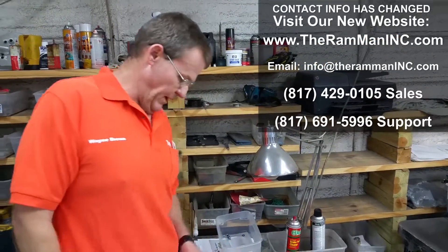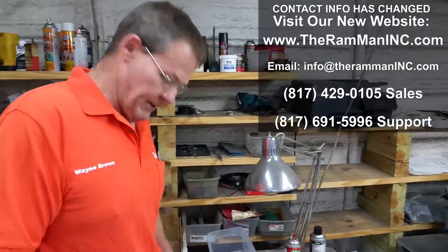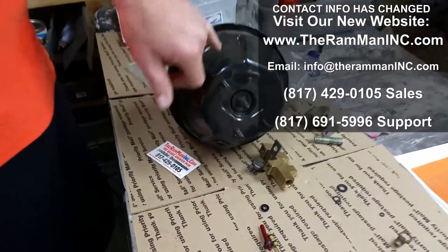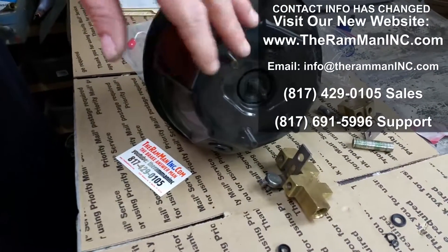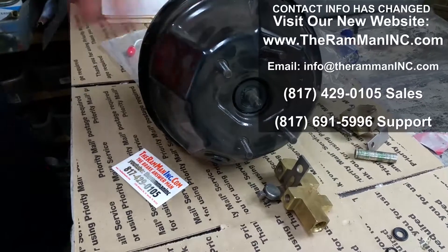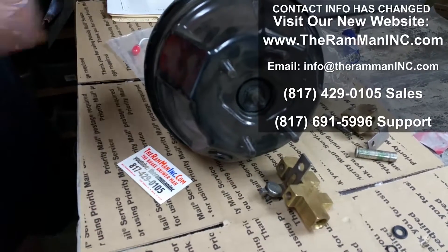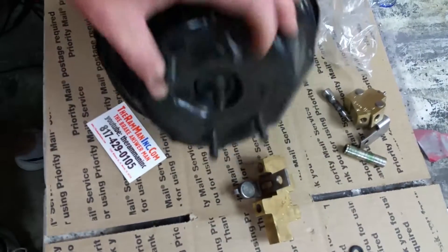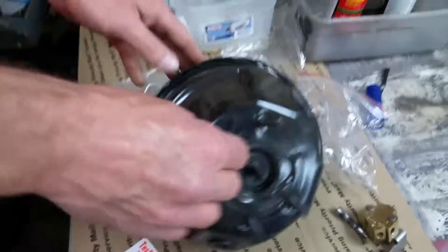Hey Mopar folks, Wayne over here at the Ram Man Inc — don't forget the Inc. We got a couple customers with some shipping problems. These second generation boosters, they be throwing them around and bending the studs in shipping and all that. I bent this one intentionally — it looks like hell, it's way out of whack.